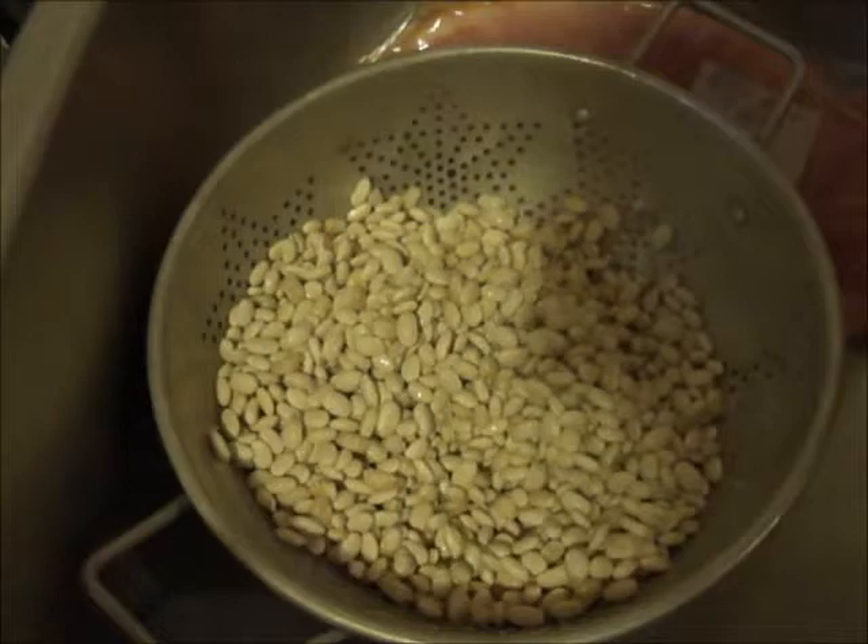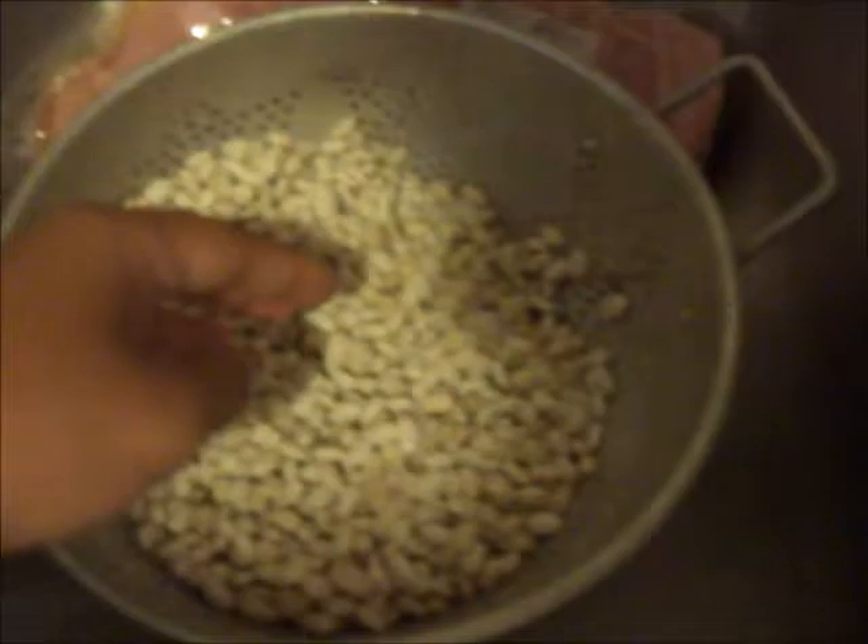Hey guys, I'm just coming to show you a quick crock-pot meal for a large family. This is a white bean and ham that I'm making in my crock-pot right here.